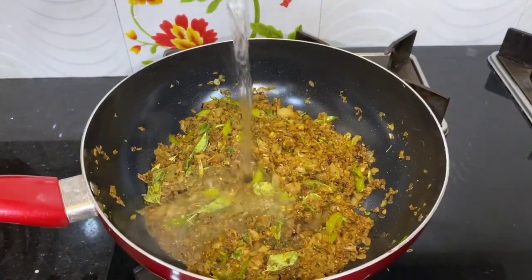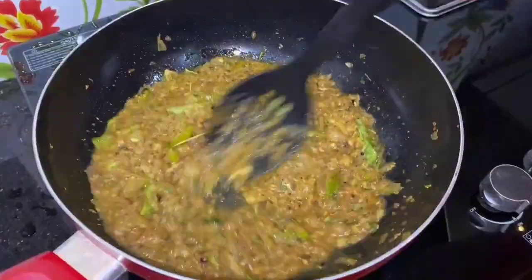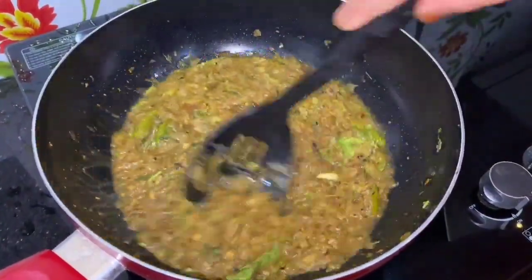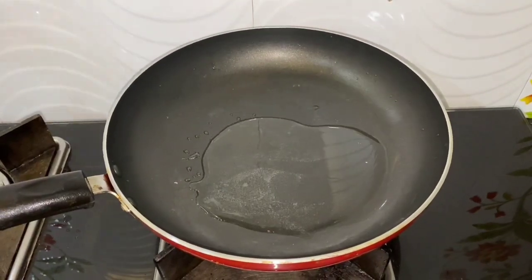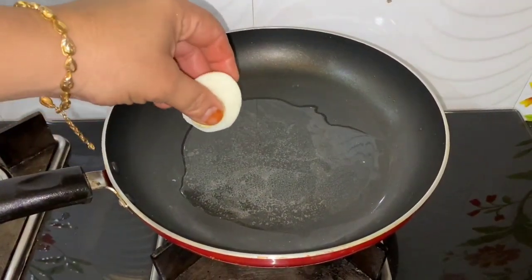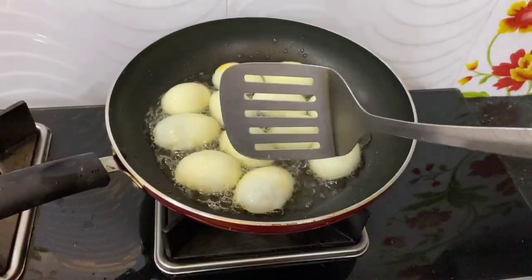Put a glass of water in the bowl and wash it. Put a little bit of water in the bowl.